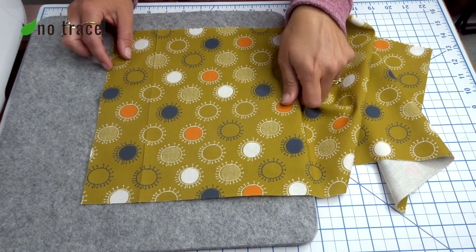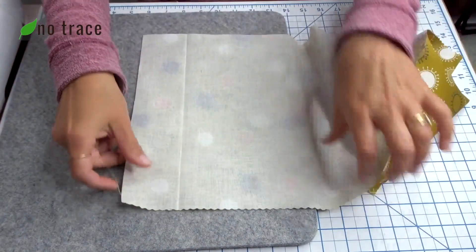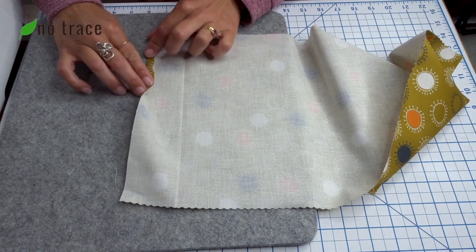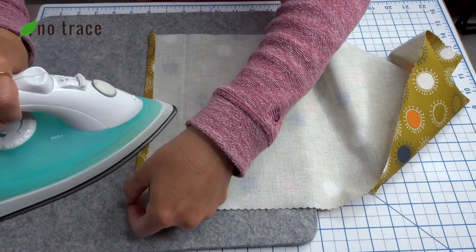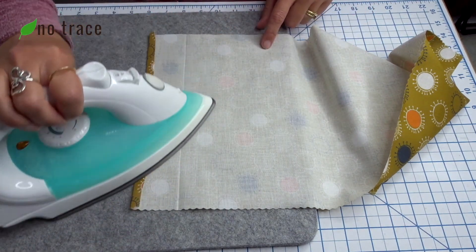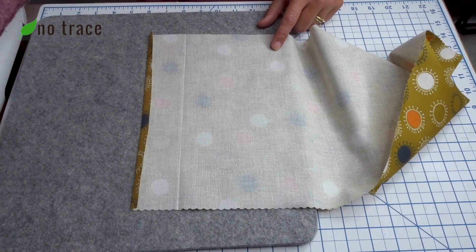The first step is to fold one of the short edges so that the wrong sides are facing about three eighths of an inch, and press it with your iron. This is going to be the finished edge that we'll put a raw edge inside of, so just press that in place.